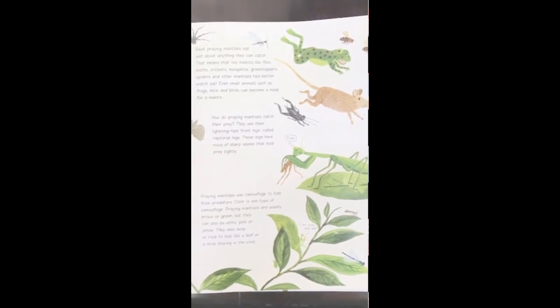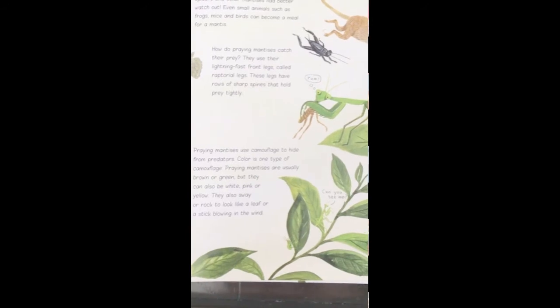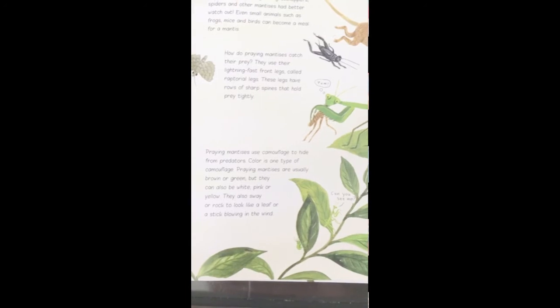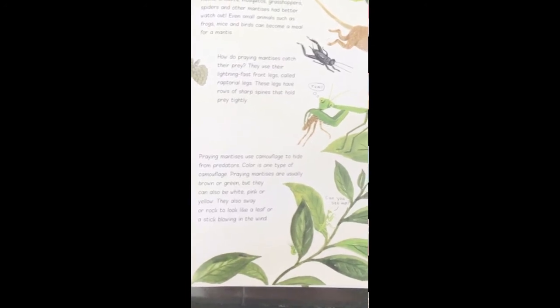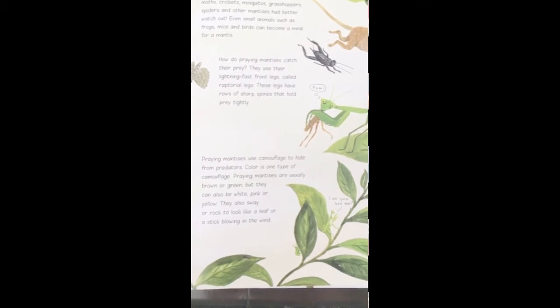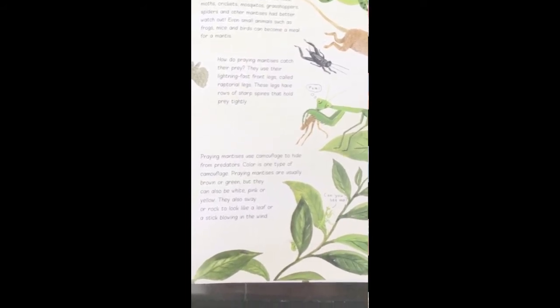Praying mantises use camouflage to hide from predators. Color is one type of camouflage — praying mantises are usually brown or green, but they can also be white, pink, or yellow. They also sway or rock to look like a leaf or a stick blowing in the wind.